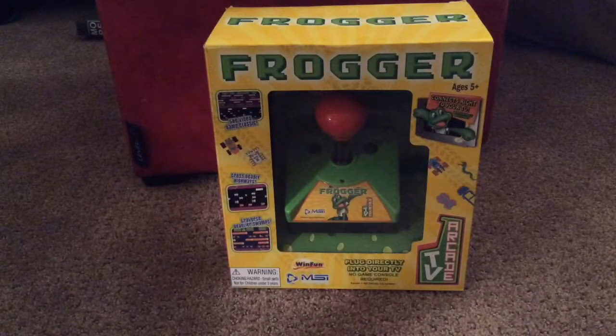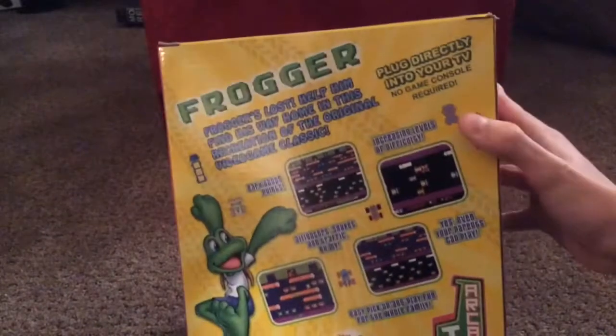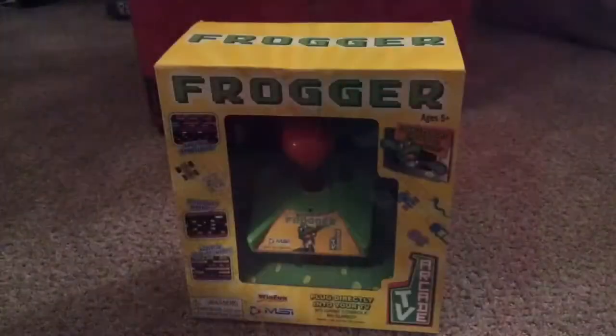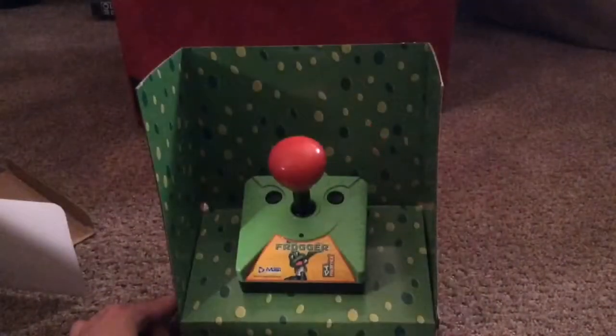Hey guys, welcome back to another video. Today I'm gonna be unboxing the Frogger arcade TV game. Here's the front, the side, here's the back, and then here's the other side. All right, now let's open it.